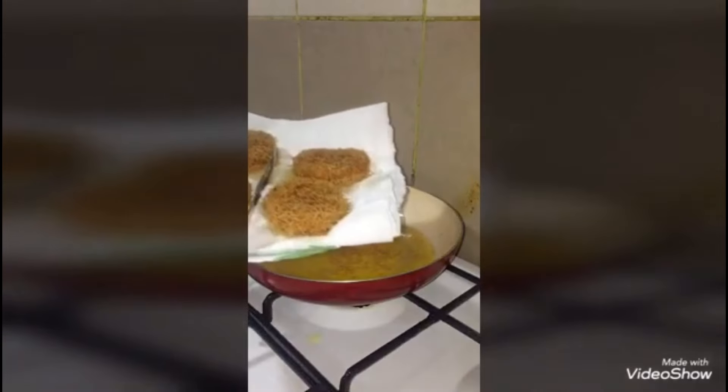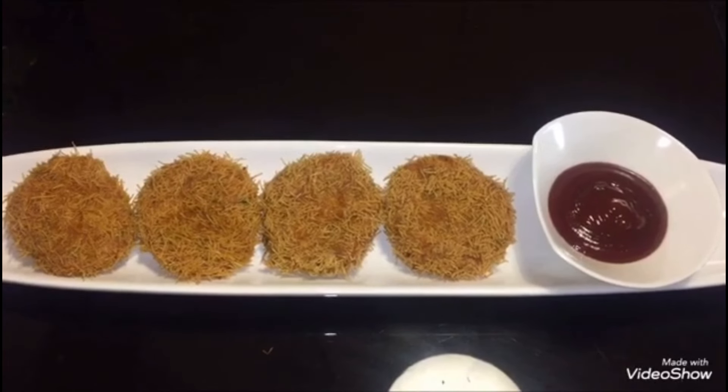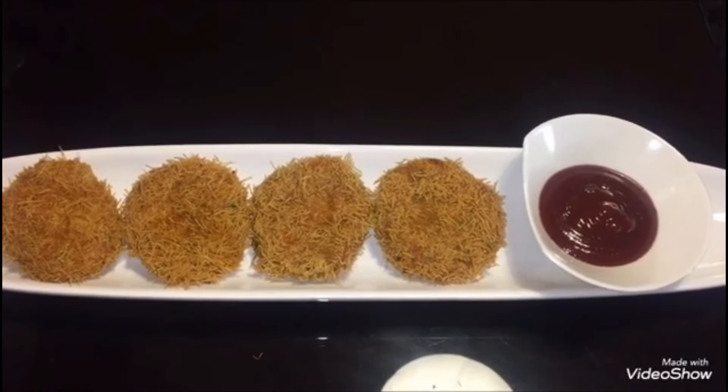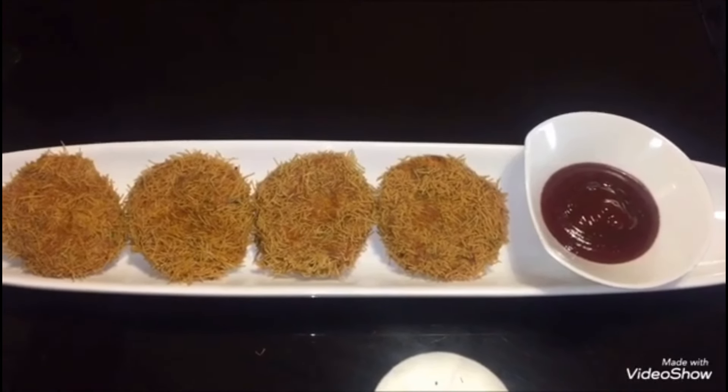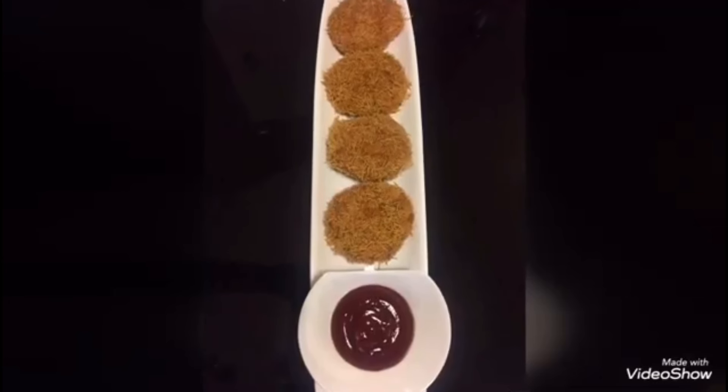Now I will serve the savi kebab — it is ready to serve. Serve it warm with ketchup. You can follow me on Instagram and Facebook. Thank you for watching — do like, share, and subscribe to my channel.